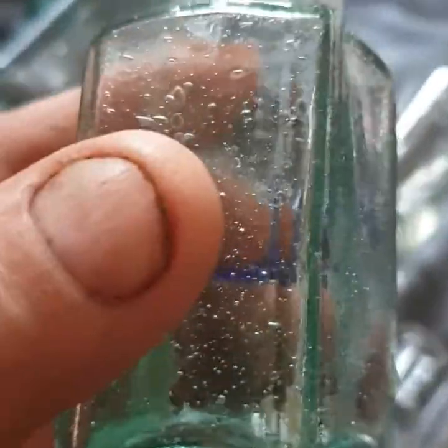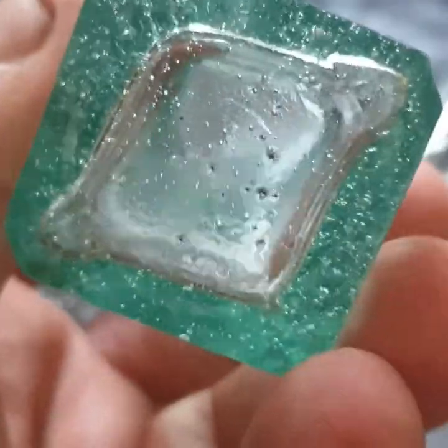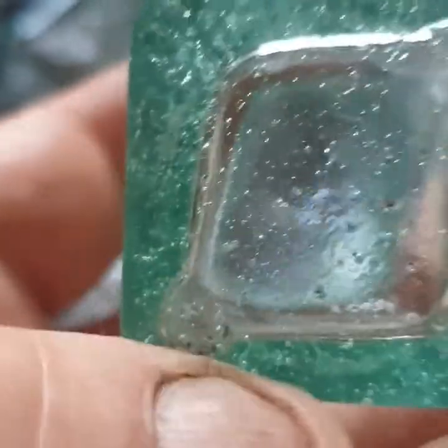This old one — hasn't got a lip on it, but I loved it because of all the old bubbles in it. It looks really old. It's not got markings on it.